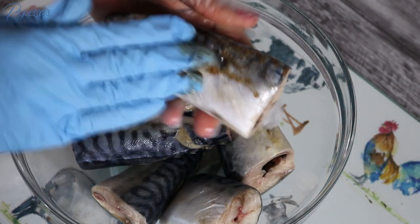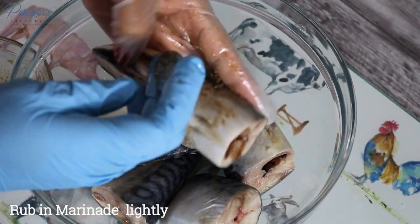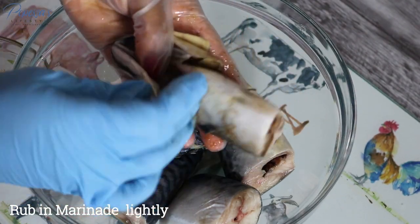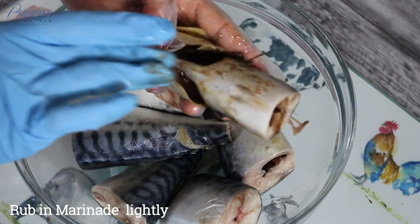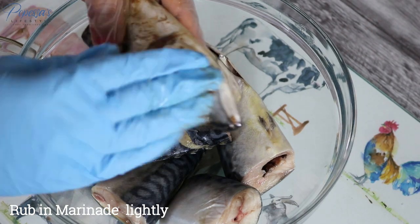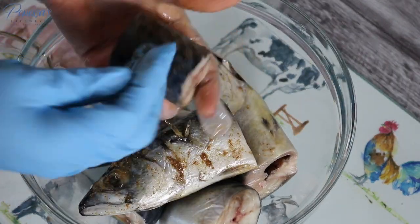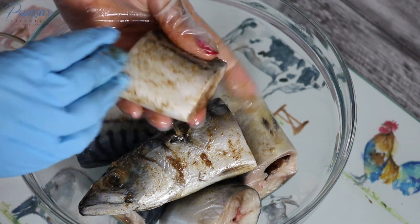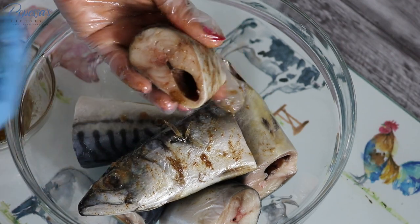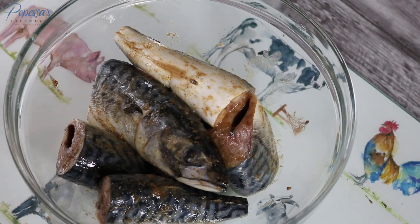I'm rubbing the seasoning all over the fish, making sure to get to every part. When you're cleaning your fish, please be careful not to bruise it. As you can see I actually bruised mine — it doesn't make much difference, but in my opinion it's just good practice not to. So yeah, I'm done with the rubbing of the seasoning.